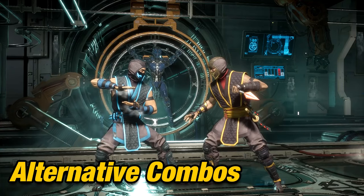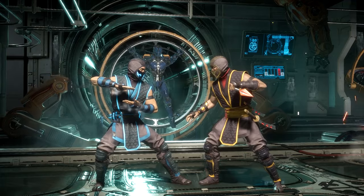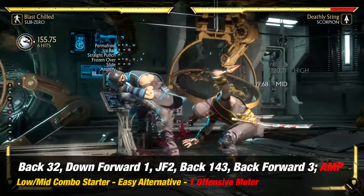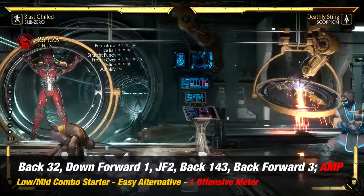Alternative Combos. Here I'll show you similar combos we have. The first one will be an easier alternative if you found the main combo a little challenging. As for the rest of the combos in this section, I'll be showing wake-up combos and mid-screen combos using other variations — a little bit of everything to get you ready.